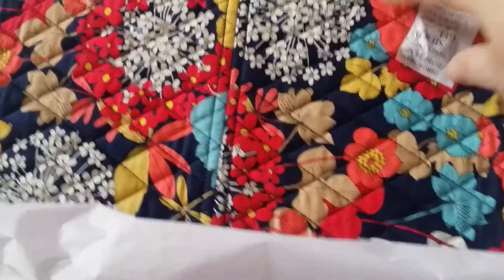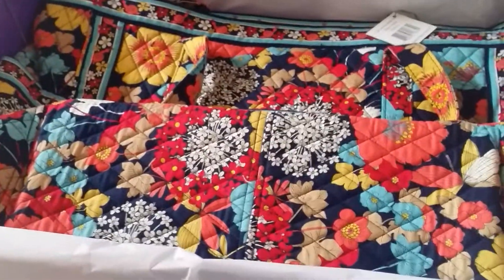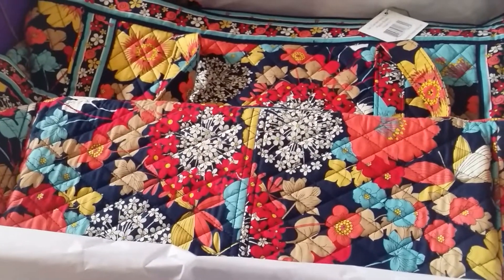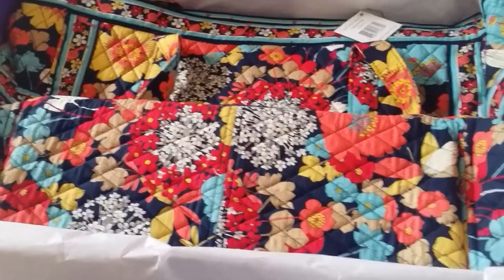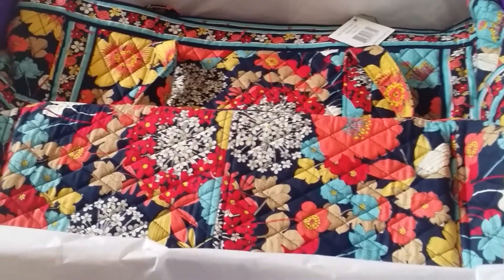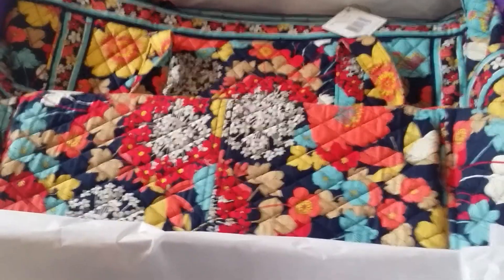Then I got the Get Carried Away tote in Happy Snails for my daughter. She wanted a backpack in this at the beginning of the year, but they only had the laptop backpack. Since she's only in fourth grade, she's not carrying a laptop yet, so I didn't get her the laptop backpack. She was kind of disappointed. I actually got her a backpack in Limes Up — I think I'll show you guys that in another video.